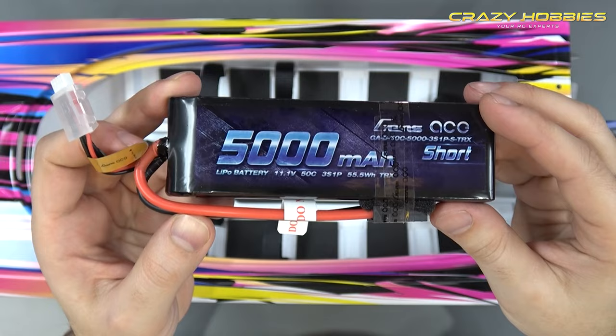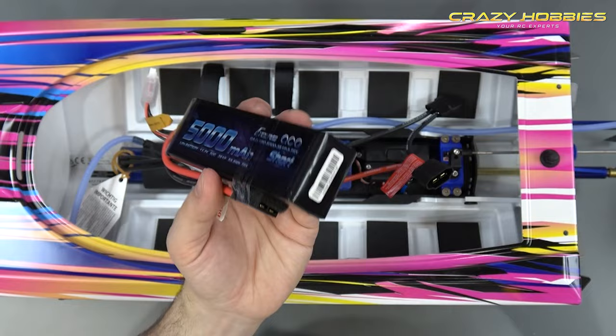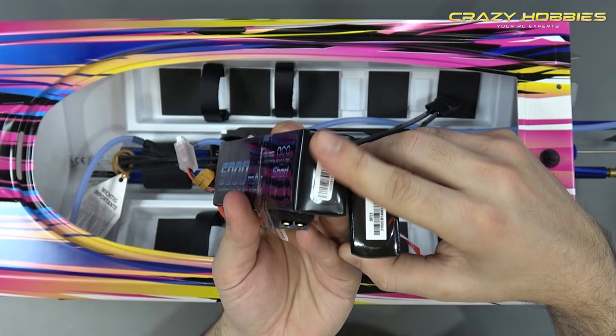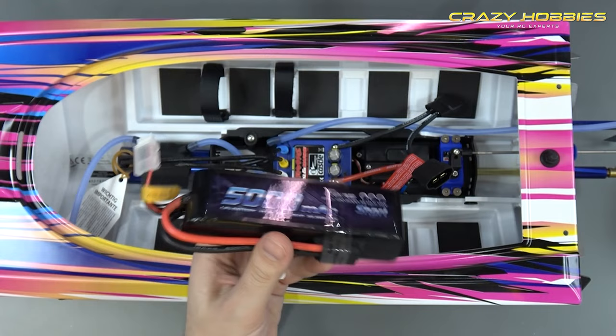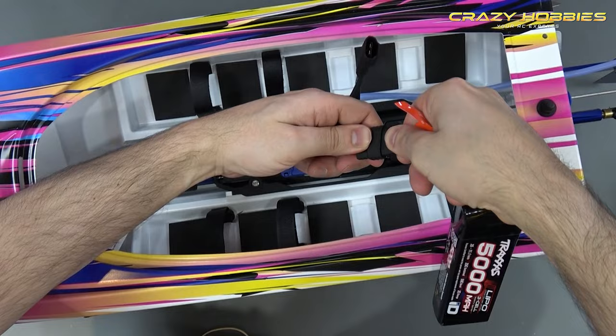A quick money-saving tip on batteries: get some bear tape and tape the battery connectors on the bottom, because if any water gets in, it can wick through. With your batteries connected to the boat they're pretty much water tight when pushed in, so the plugs should not get corroded.